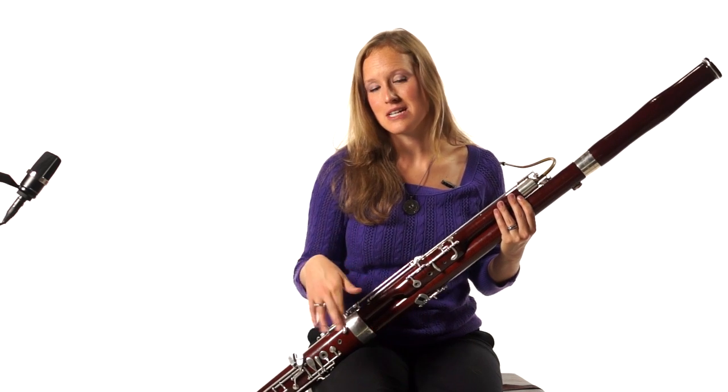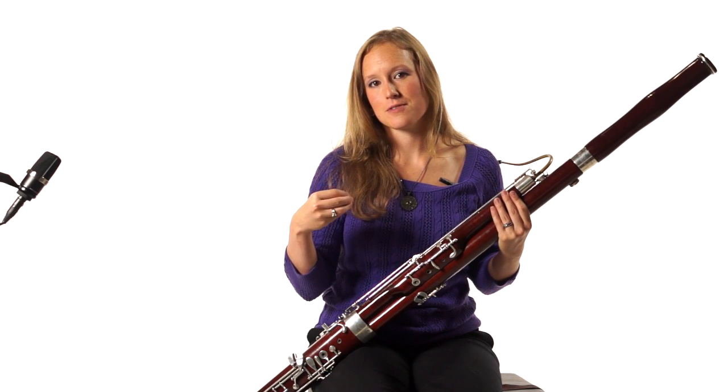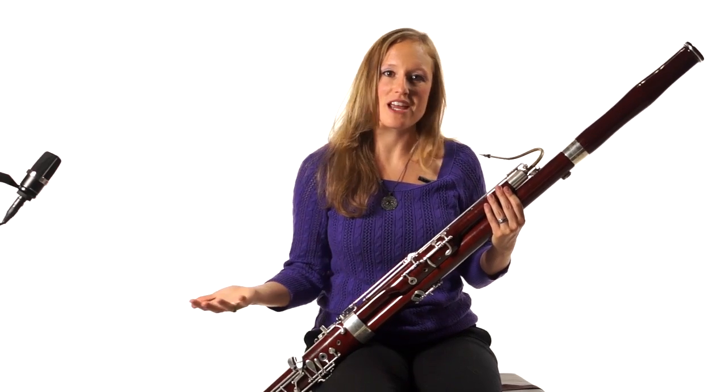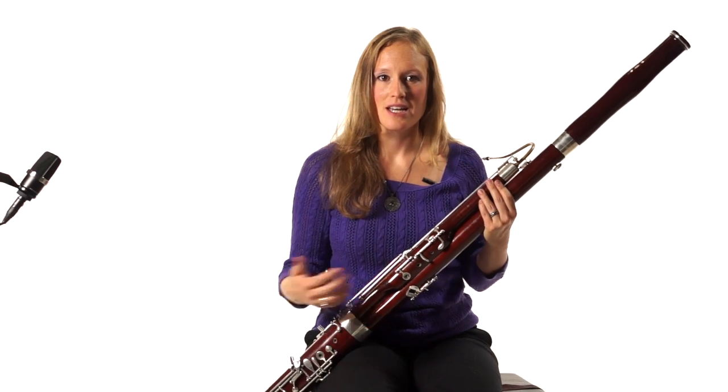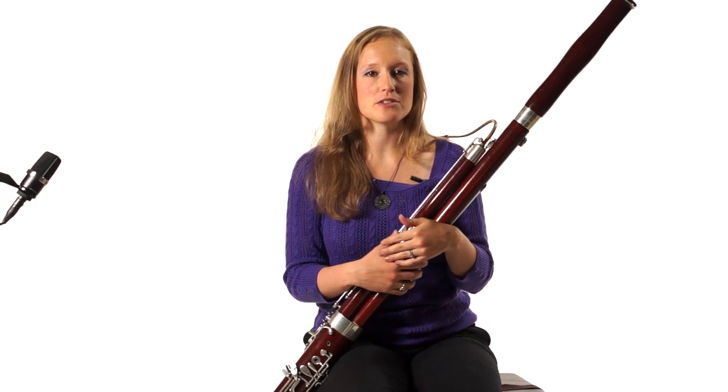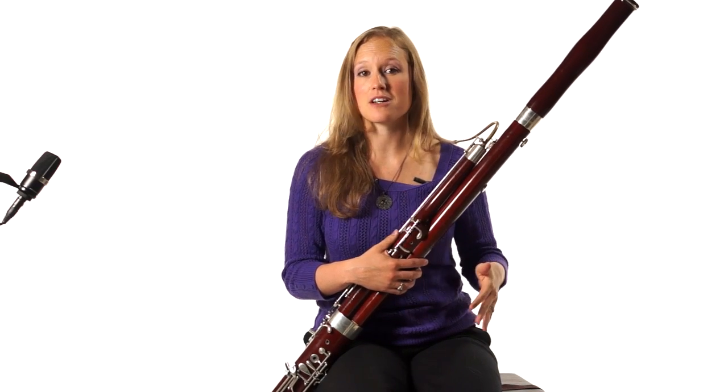I like to think of vibrato more in terms of intensity than really shaking the sound. When you play notes — and hopefully if you go back and listen to how I've been using my vibrato — I'm not using it on every single note.